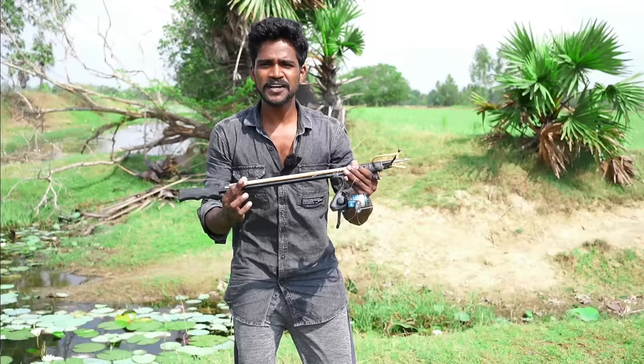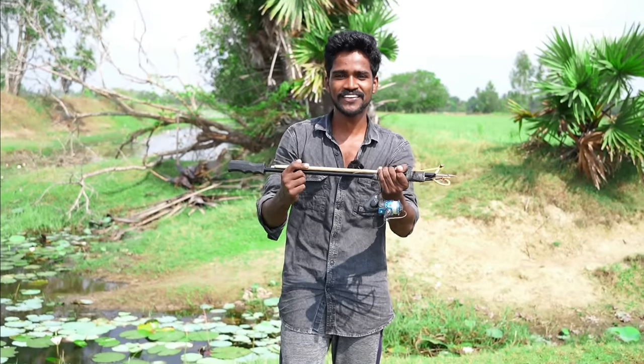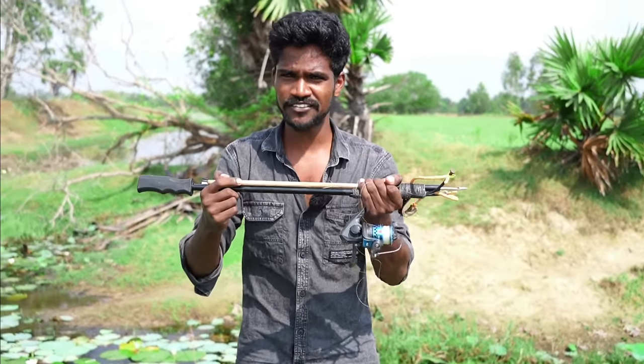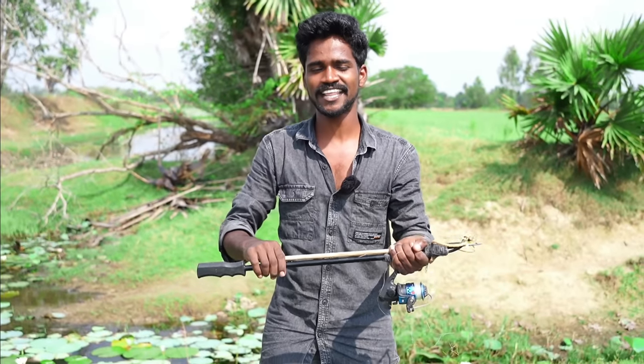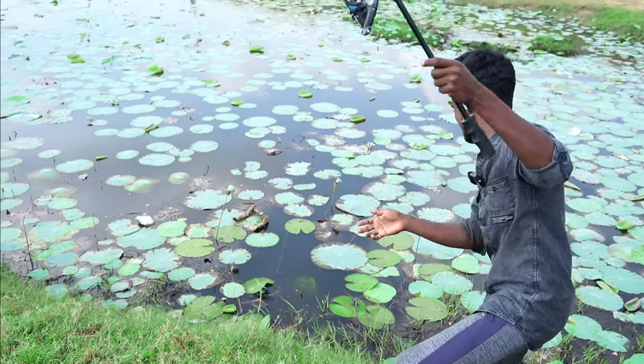This is our slingshot. We were going for a minute. If you guys are like this, please give us a comment. If you subscribe to the video, please like this video. I will see you in the comments. You are going to see the video. Hey, how did you do it?